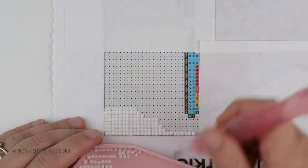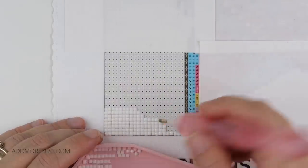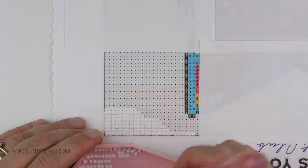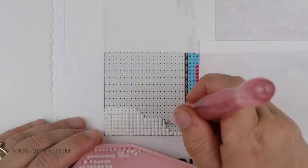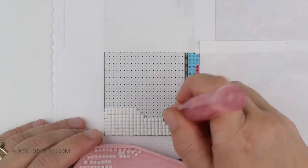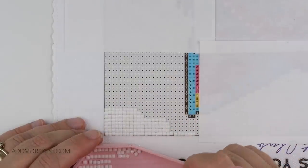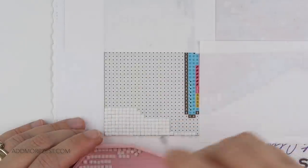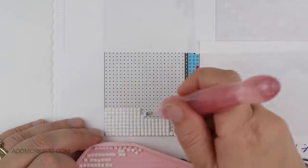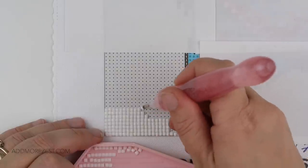I do a row of four all the way across and just keep going until that section is done. Once I've reached the edge, the next time I'll only be placing three, then two, then one. Then I've got all my little section and I carry on my next row of steps until I get to the end.